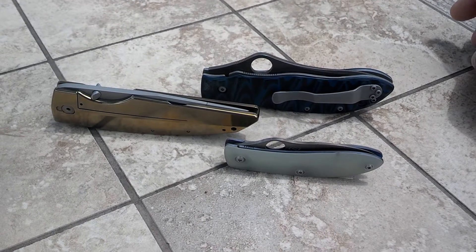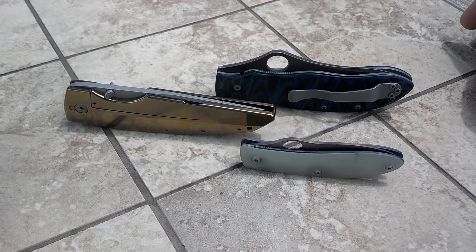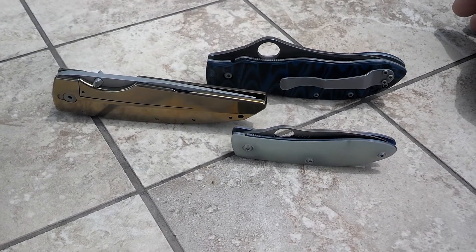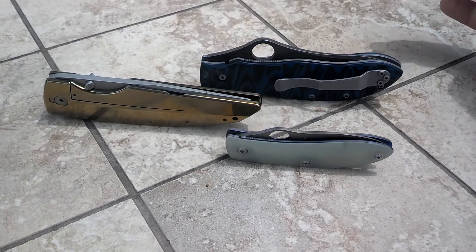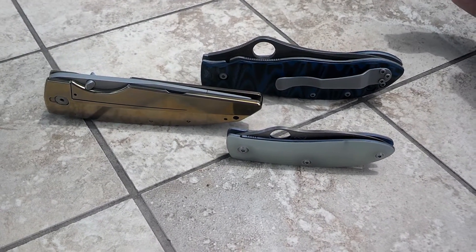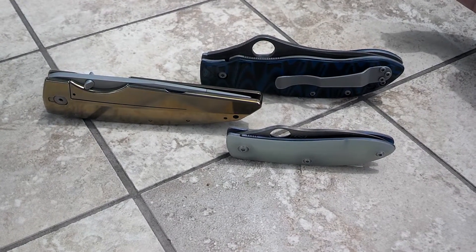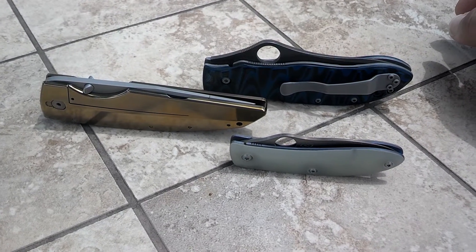Hey guys. I've been putting off making this video review for a while. I think something's been going on and I just haven't had the time or motivation. But I just got these three back from Solo's Knife Reviews here on YouTube.